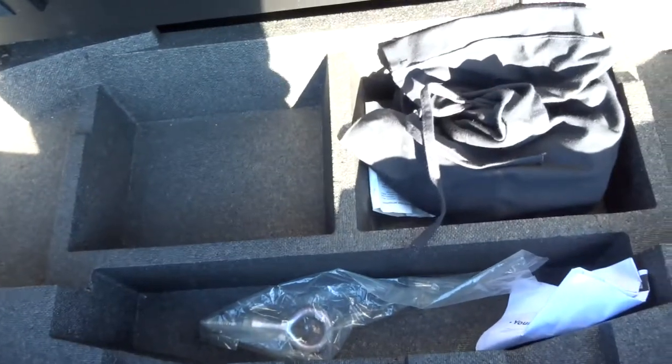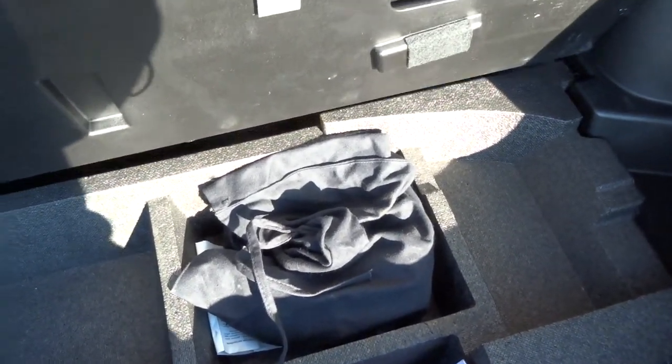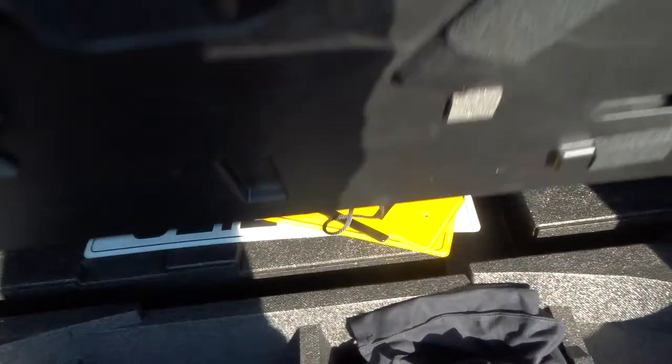Underneath we have a bit of storage. In there there's a detachable tow bar, and a couple of keys for that as well. Then underneath we've given you a few registration plates, just in case needed.